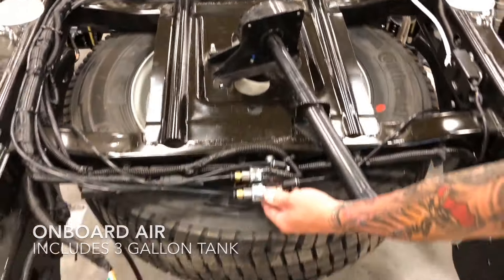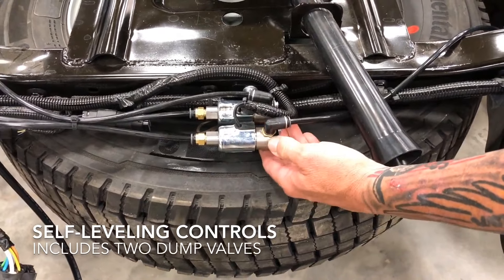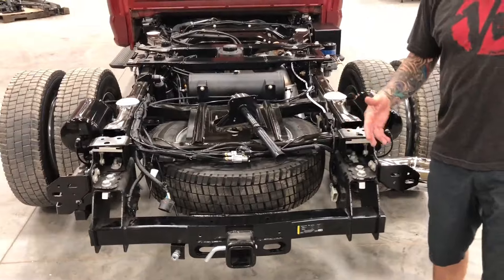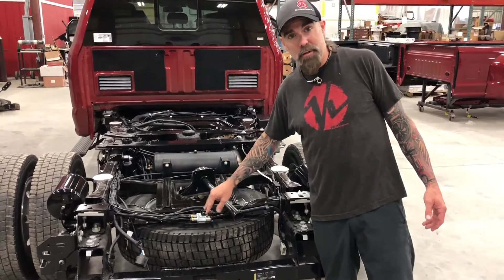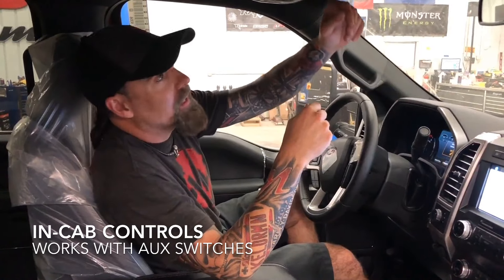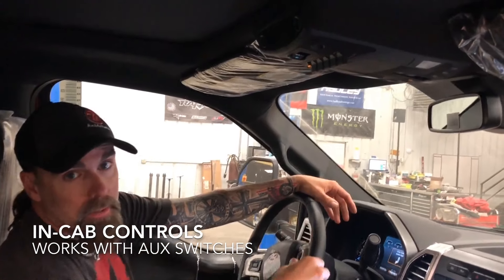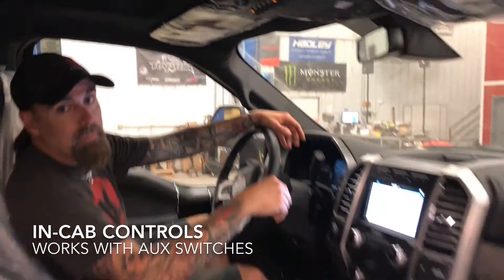Right back here, we have a pair of dump valves, which we have tied into upfitter switch number six. So when you're pulling in and backing up to your trailer, you can dump the air, or when you let your jacks down on your trailer, you can just dump the air. Once you drive a truck with a rear that dumps, it's something you find out you use all the time. If your truck has auxiliary switches, it's really quick to wire up this system. We run switch number one as our master power on and off, and switch number six is going to be our dump valve.